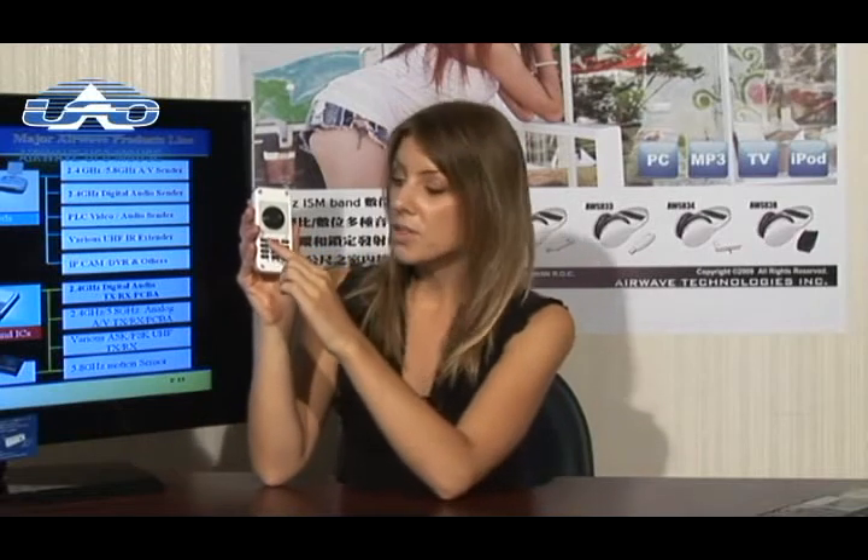Besides the wireless mouse function, it also has ten elaborately designed shortcut keys. It can be used in four modes: web browsing and email, presentation, multimedia, and special function key.